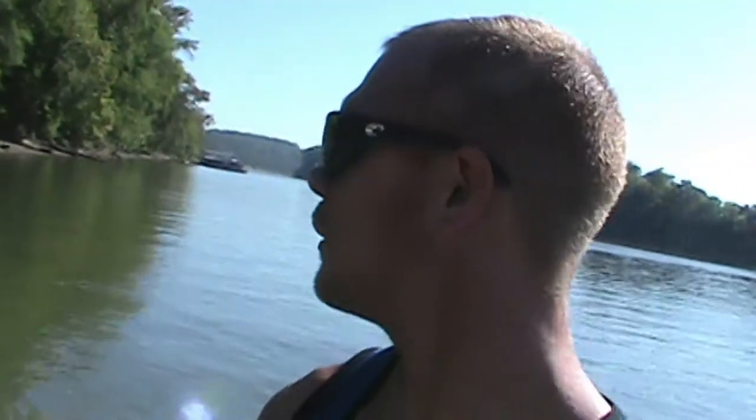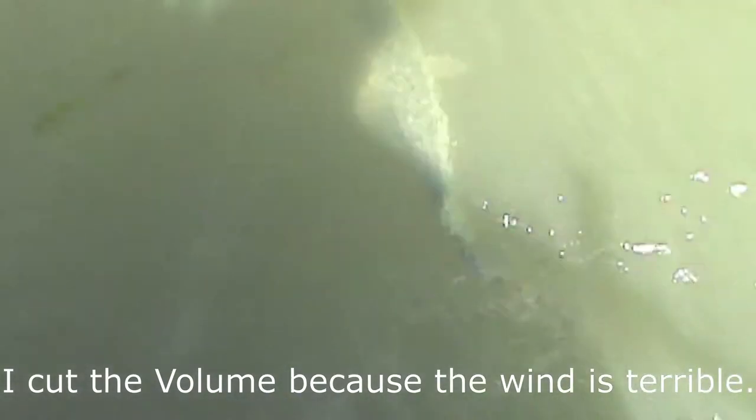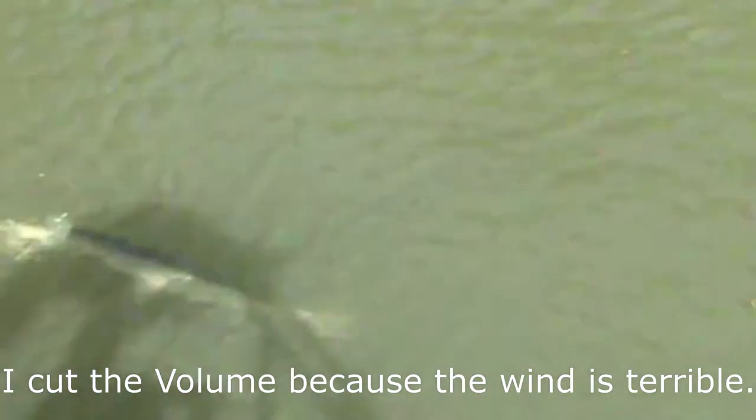I'm going to go try out the back now, from where I caught the last one. The rope has struck again - it's a good-sized gar too, in the back now.